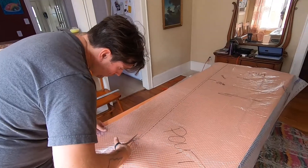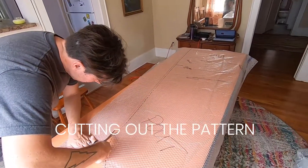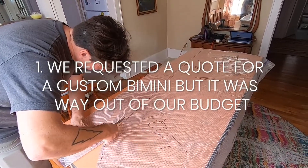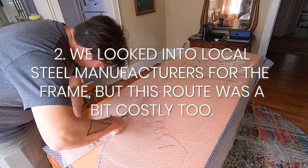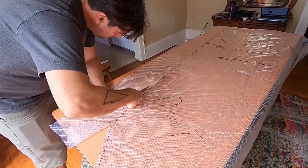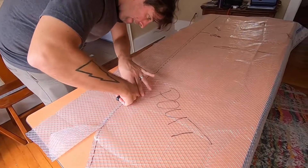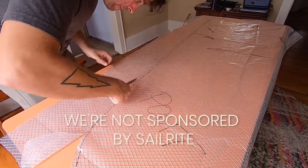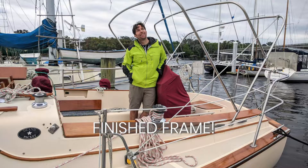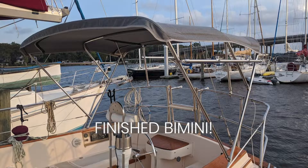We decided we wanted to plan and sew the bimini ourselves, but before this point we had checked out a few different options. After a ton of research, we decided to go with Sailrite's Bimini Frame and Skin Kit because overall it would be more affordable for us, but also because they're a super reputable company with great support and helpful guides online.